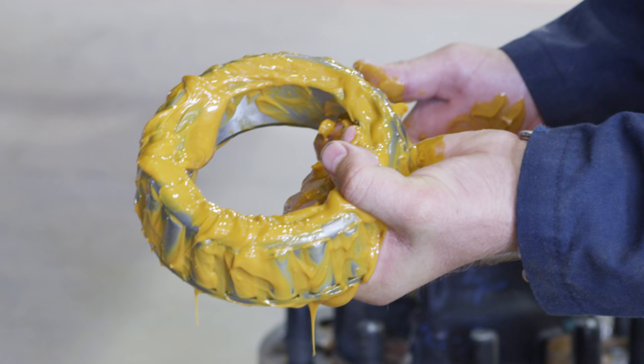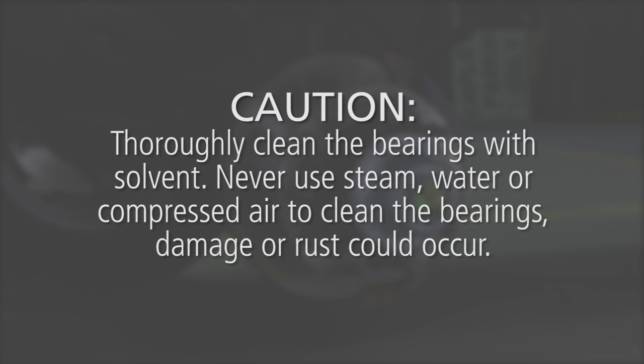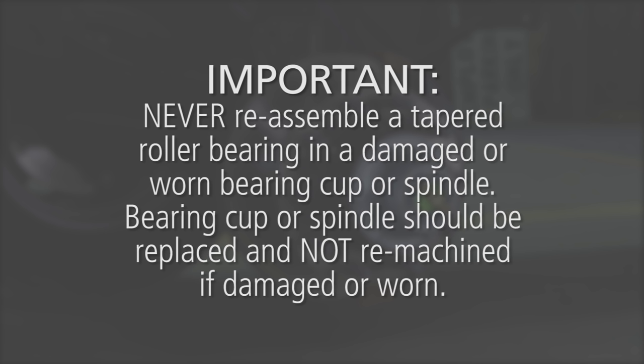Next, completely inspect the bearings. After removing the hub unit, clean excess grease from the bearings. Caution: thoroughly clean the bearings with solvent. Never use steam, water, or compressed air to clean the bearings, as damage or rust could occur. Bearings that are rusted, flaked, pitted, or have damaged cages should be replaced. It is recommended to replace all questionable bearings and always replace the cup and cone as a matched set. Never reassemble a tapered roller bearing in a damaged or worn bearing cup or spindle. The bearing cup or spindle should be replaced and not re-machined if damaged or worn.